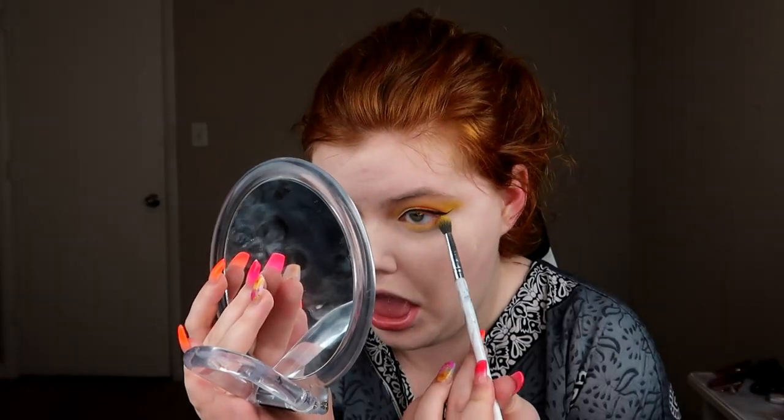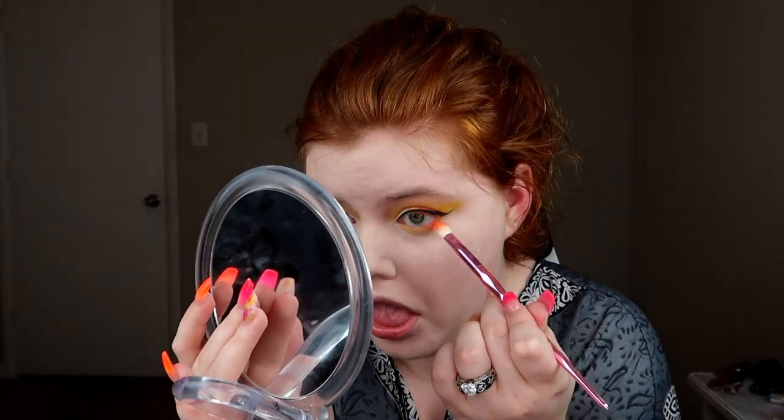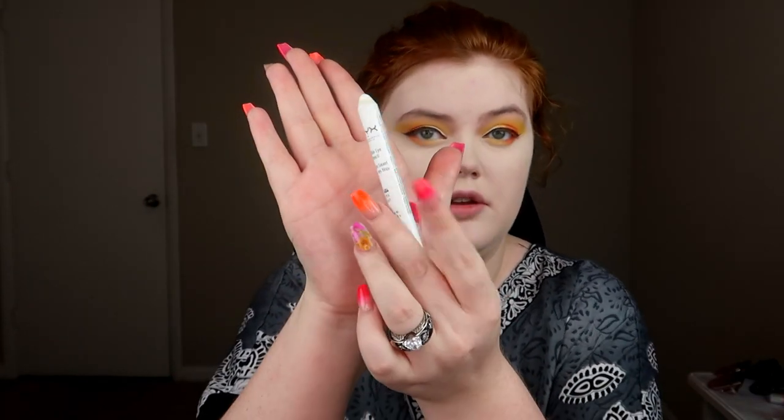Now let's get into bronzer and all that fun stuff, but first we're going to finish up the lower lash line. For that, we're just going to do yellow and then orange on the outer corner — super easy. Then for the waterline, we're going to go in with that same NYX Jumbo Eye Pencil in Milk.